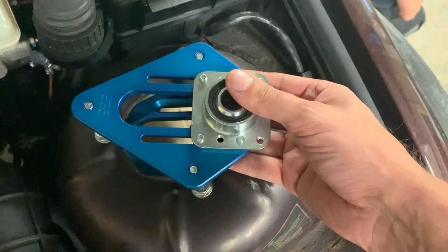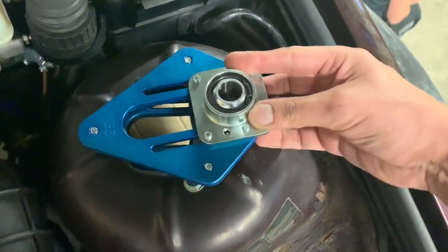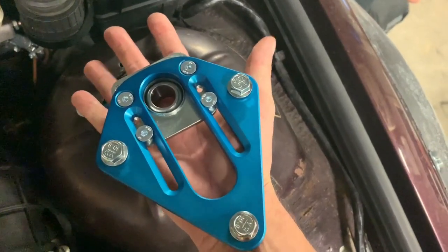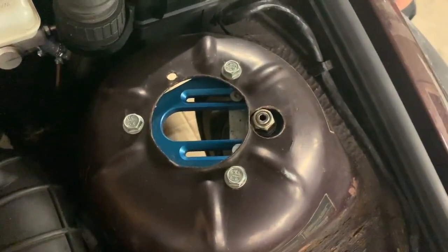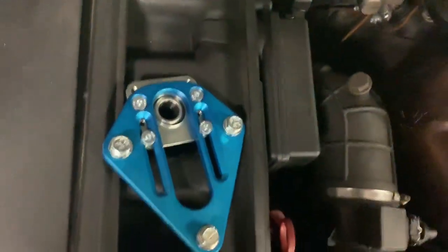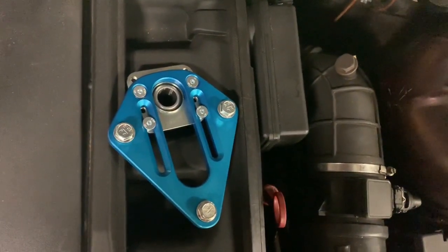Top mount installed over here — you need to drill a hole. An easy trick to find where that is: take the other one, put it over here, and mark it. The left and right ones are the same, so using the factory settings as it comes in the box, it's going to be correct the way it's supposed to sit.